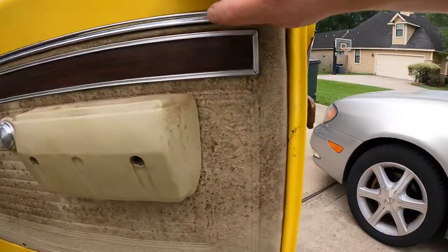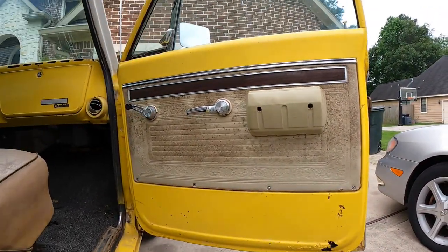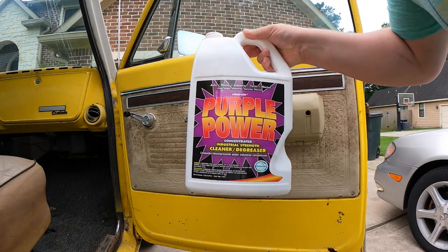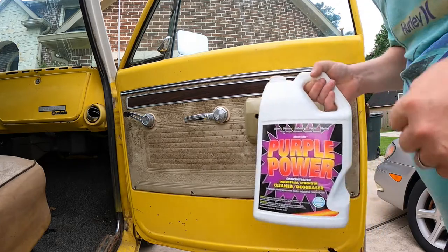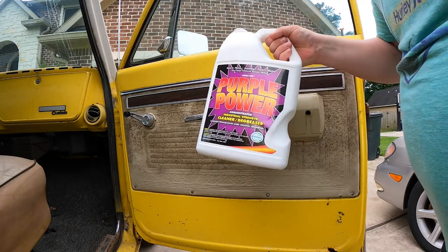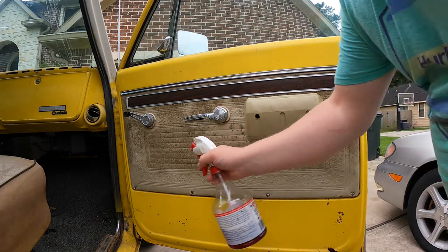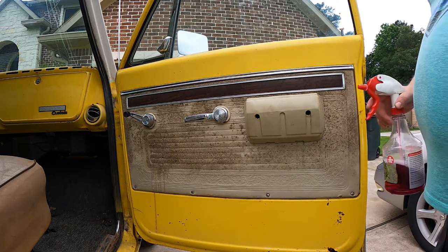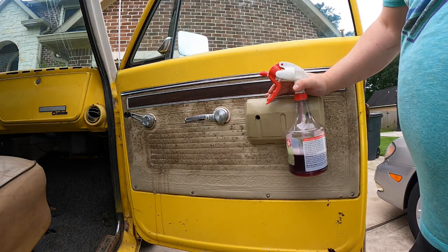Time to see what we can do about this nasty door panel. Here is the secret ingredient I'm using — it's probably best to dilute it but I'm just going to send it because this stuff is nasty. There are instructions on diluting it, but I've used this stuff for years and years and you'd be surprised what it'll clean up. I'm going to try a small spot right here, just spray it on, let it sit for a minute. You can already see the gunk and stuff coming off.